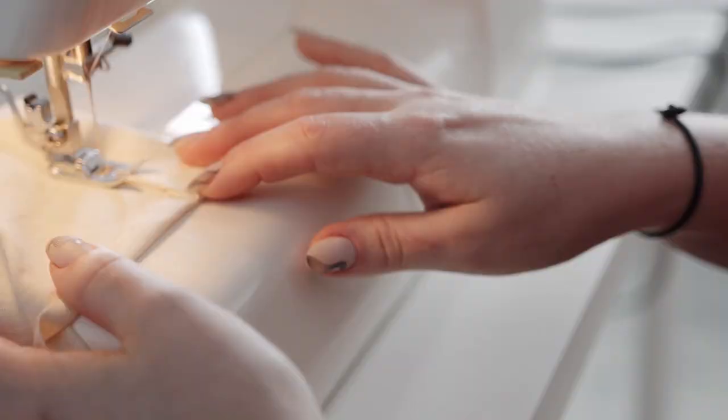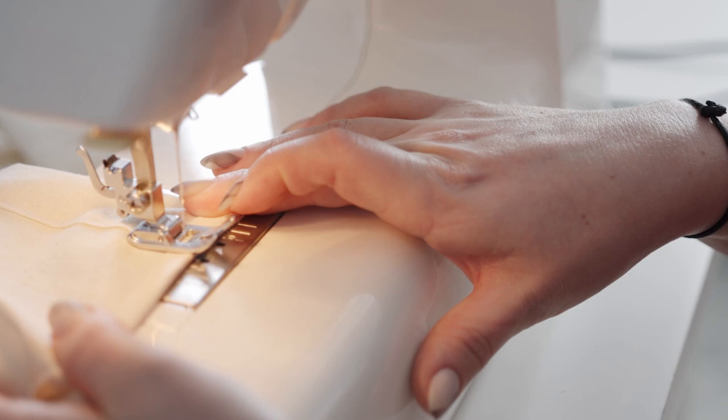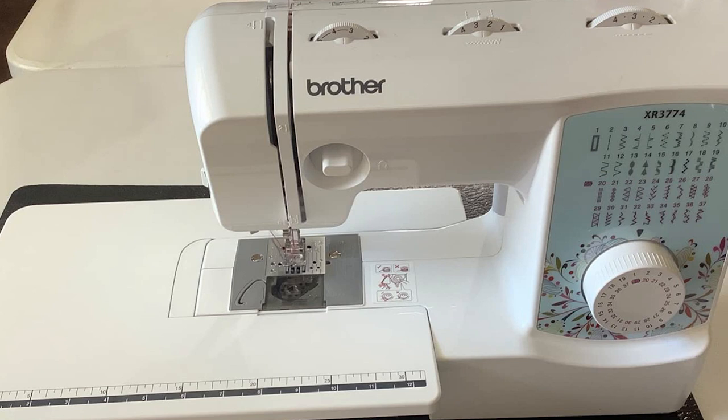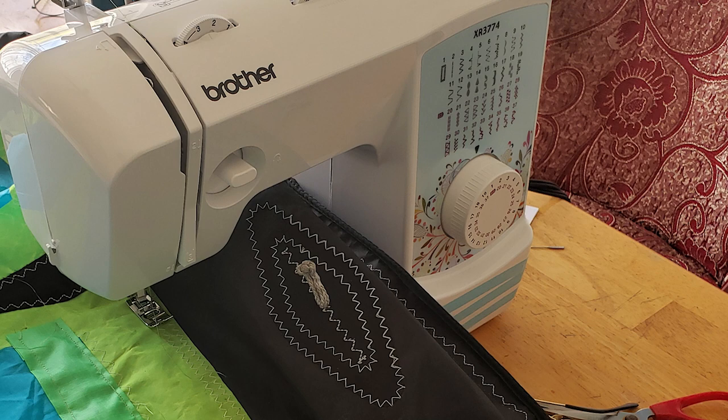The Brother XR3774 is a beautiful little machine, tastefully decorated with a colorful bloom of feathery, vine-like designs around the stitch selection wheel. The Brother offers a pop of color alongside a smart, compact design. Is this a trophy or a sewing machine? All we know is that it looks great in our craft room.